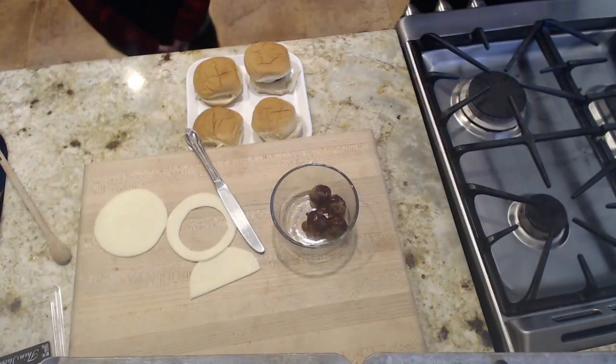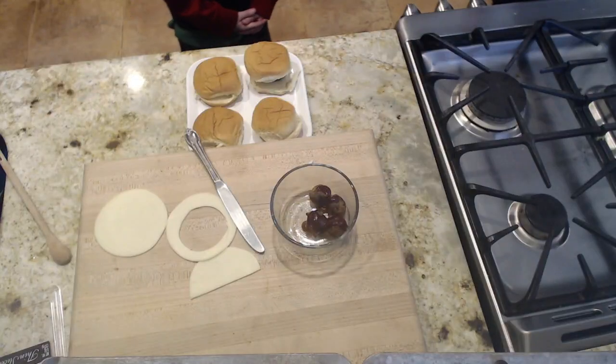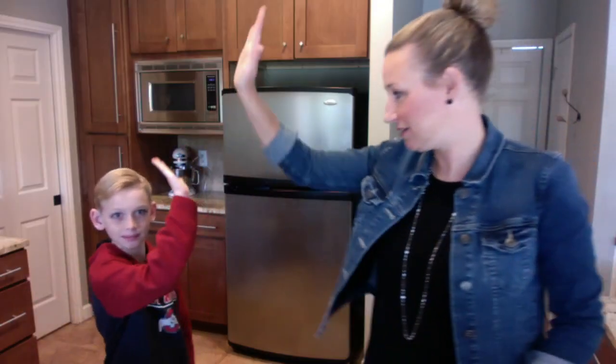That's how you do barbecue meatball sliders! High five, Tyler. If you want one more kids cooking lesson, it's really more of a challenge — a family affair. We have the kids prep dinner challenge happening Saturday May 2nd. We are going to learn how to prep six meals at one time to put into the freezer.